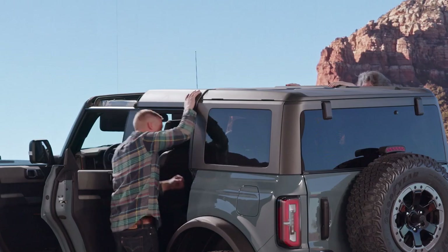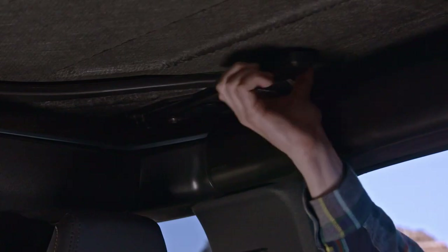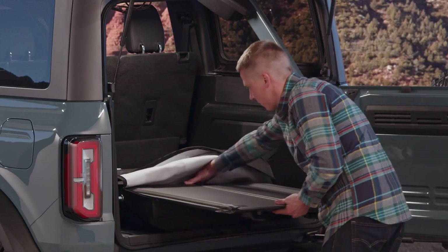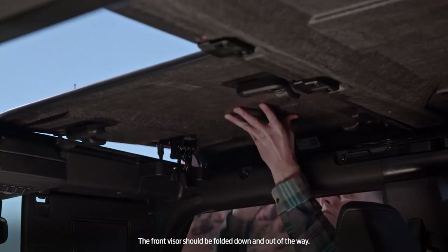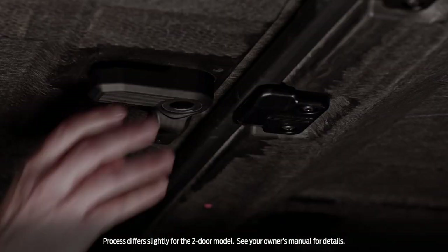Install the center roof panel the same way it came off — place it on the vehicle with the help of another person, latch the driver and passenger side latches, then lock the three L-shaped locks on the center panel. Now take the front roof panels out of the bag and place them on the vehicle, passenger side first. Latch the header at the top of the windshield and turn the three L-shaped latches to lock them. Do the same on the other side.